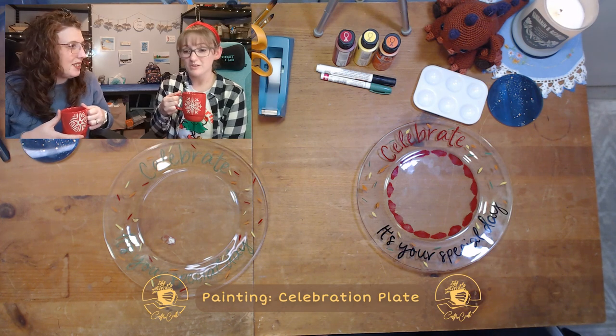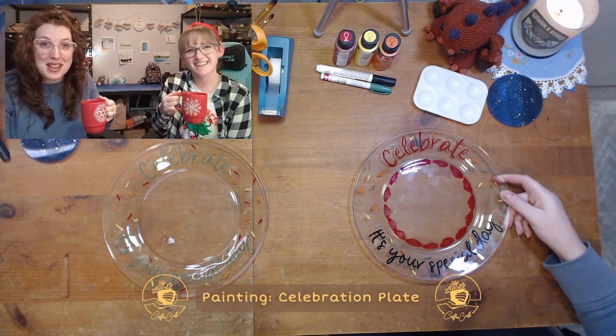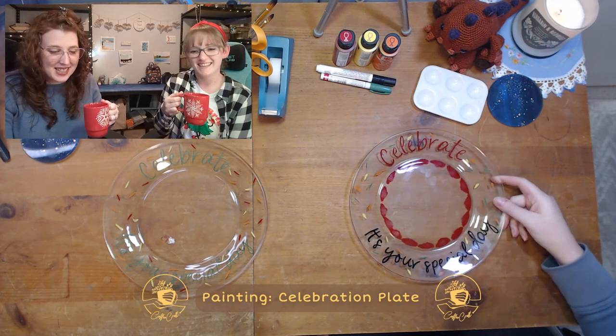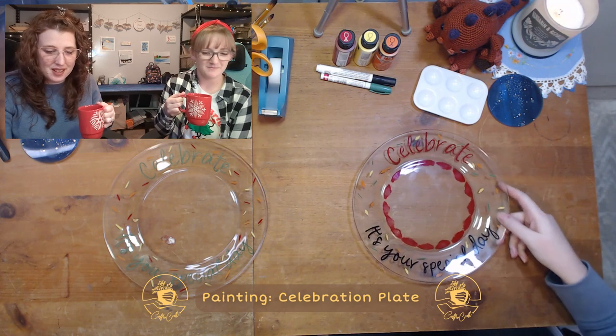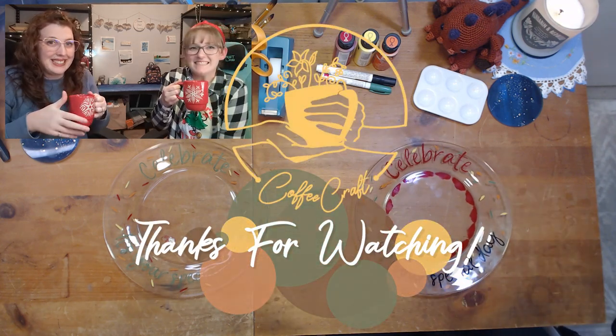We'd love to see what you guys do with it and the way you create it. Check out our socials if you make it — tag us, we'd love to see it. We look forward to the next crafty plan. Bye-bye!